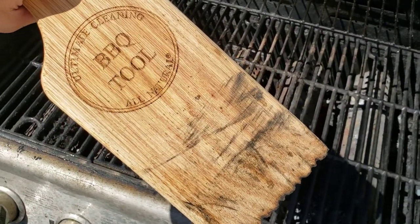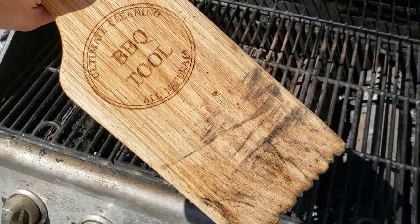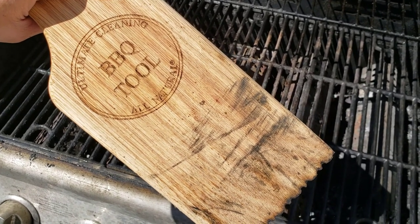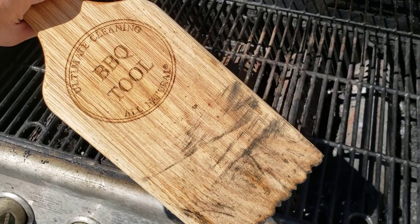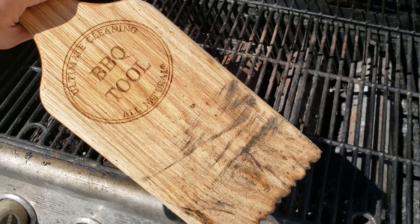The long and short of it is we're happy with it — I'd buy it again. I'm not thrilled with the $25 price tag, but it does work and it's sufficient for the job. It won't make the grill spotless and only does the top part, but that's good enough for me. Thanks, bye bye.